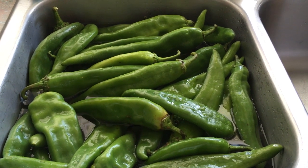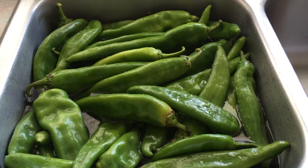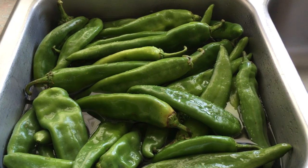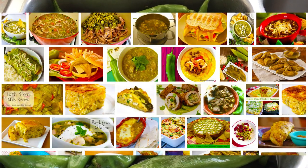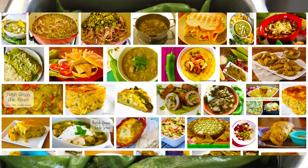They go and get Hatch Green Chili Cheese, Hatch Green Chili Chips, Hatch Green Chili Salsa, Hatch Green Chili Queso, Hatch Green Chili Twice Baked Potatoes. You can put these things in anything, but it is a big event here.